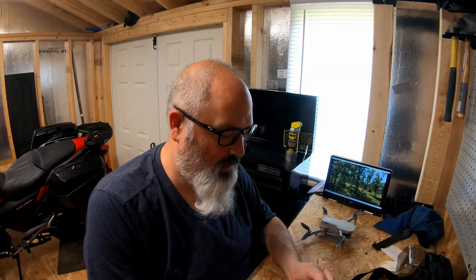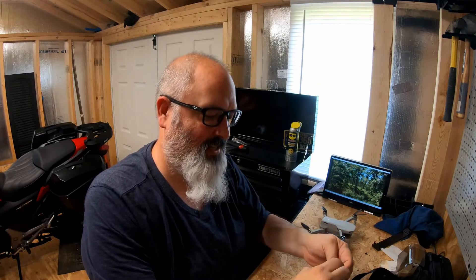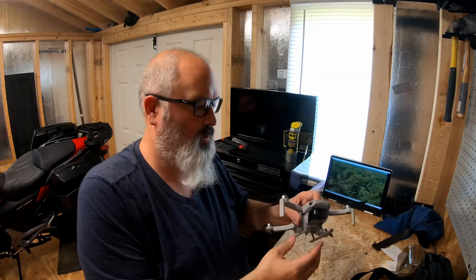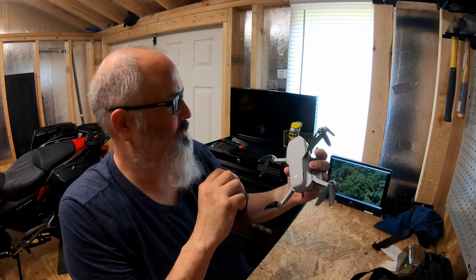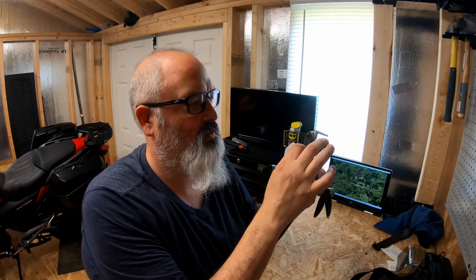I've got a beach trip coming up. This will help a little bit if I decide to try to land it in the sand — a little nervous about that. But speaking of sand and debris, I grabbed these little teeny tiny guys off Amazon — I'll put all the links below. These teeny tiny aluminum caps are supposed to go underneath these blades as sort of a dust protector. I used a little bit of compressed air to blow them out so they don't get dirty.